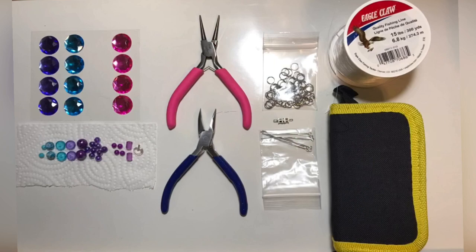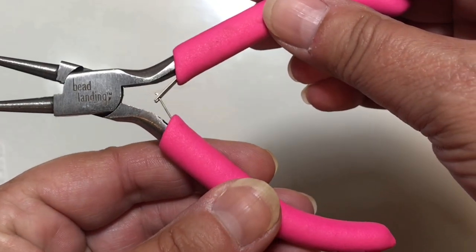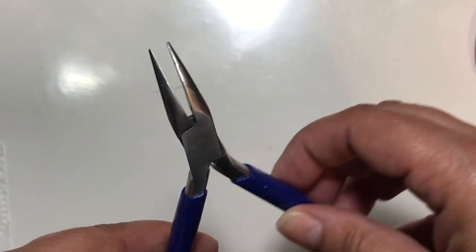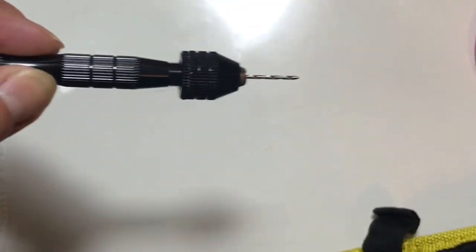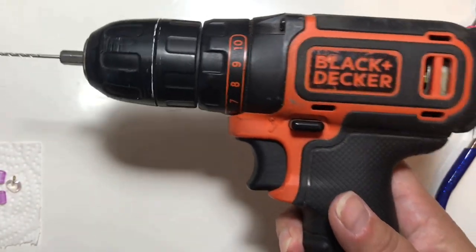Hey folks, thanks for joining me today. This is the third tutorial in my three-part mini series on making a CD wind spinner - at least that's what I call them. Today we're using round nose pliers, needle nose pliers that are bent on the end for grabbing small things, and a drill tool that works to drill through the CD.